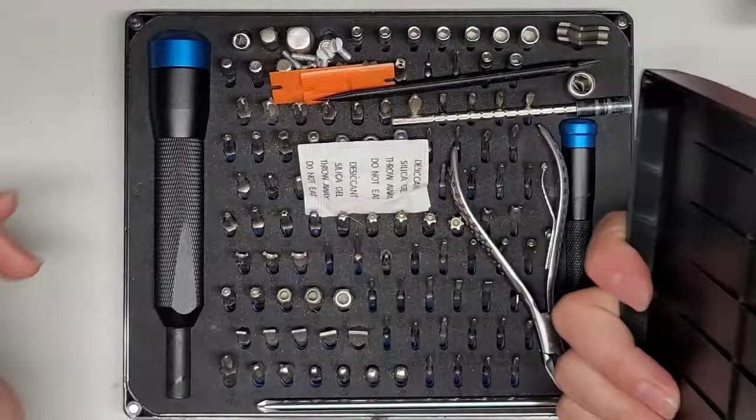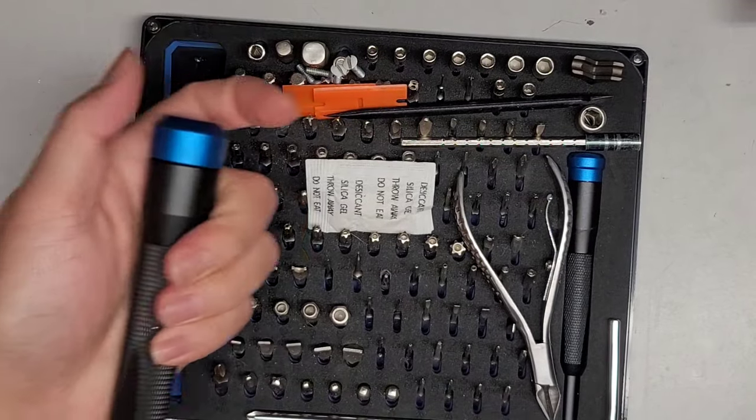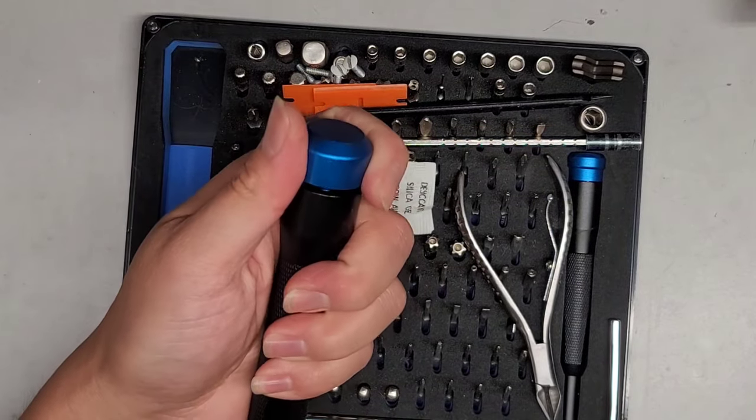I'm going to be attempting to show how to fix this iFixit handle. I don't know why or how, but this thing broke.